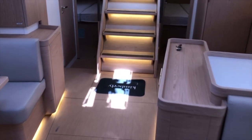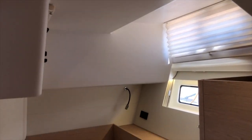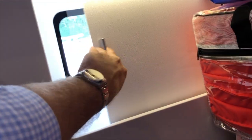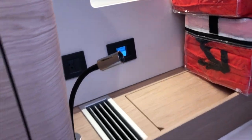Let's go see the aft cabins now. Nice mattresses, lots of storage, and a ton of headroom in here. A couple of opening hatches and charging outlets for guests. Same on the other side with storage cabinets. The large port lights can be closed with sliding covers, and there are independent air conditioning controls and hanging lockers as well.